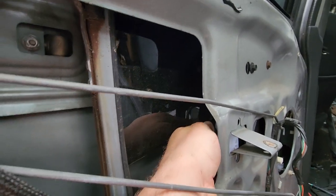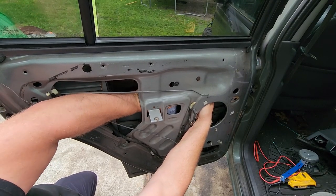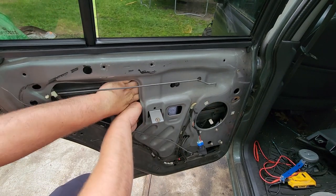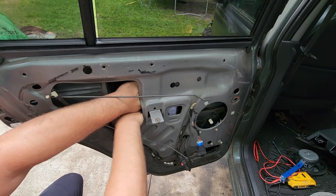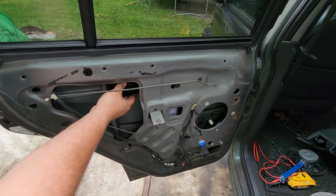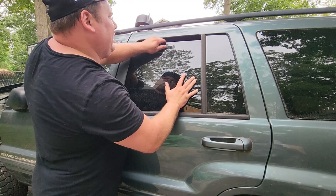Now we're just going to push the window off of this track. Push the window deeper, pull the regulator closer, and it should separate. It's like two little plunger thingies. There we go — off the regulator. Alright, there she is. The window is free. We can get this sucker closed because the rain is coming.